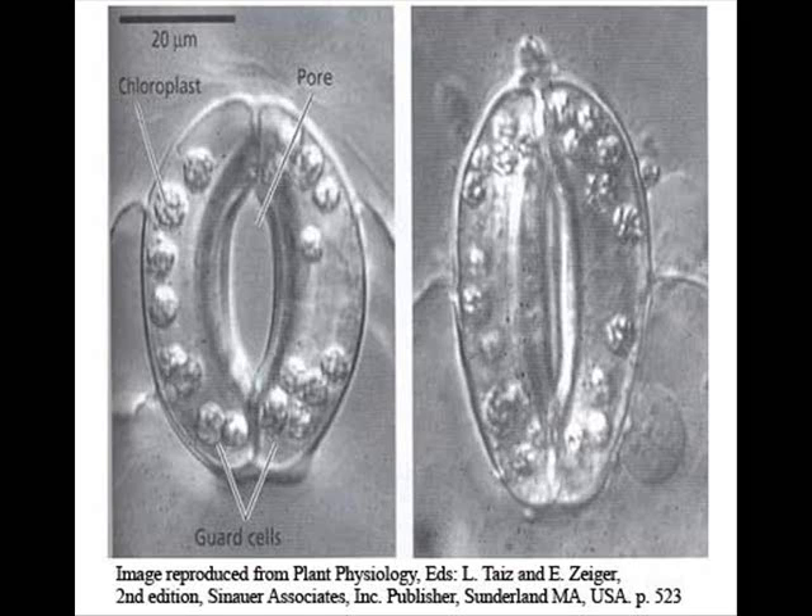When it's sunny, it's obviously a good time to photosynthesize, and carbon dioxide is needed to do that. So the sunlight triggers the release of potassium ions into the guard cells. This lowers the water potential inside the guard cells, and so water comes in by osmosis. The guard cells become turgid, and they curve round, and this opens the stomata, as you can see in the picture.